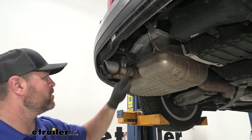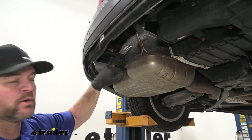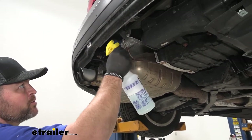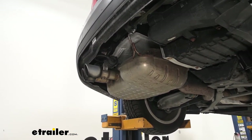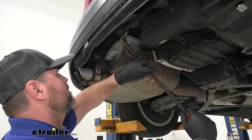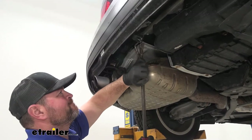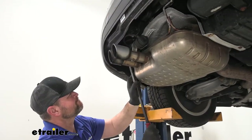Next we're going to remove the two rubber hangers on our exhaust so that we can get to the bolts up inside here — we don't want to damage this, so it just gives us enough room to get the exhaust out of the way. Take some soapy water and spray it on each hanger, then take a pry bar and pry that end off. We'll do the same thing on the other side.